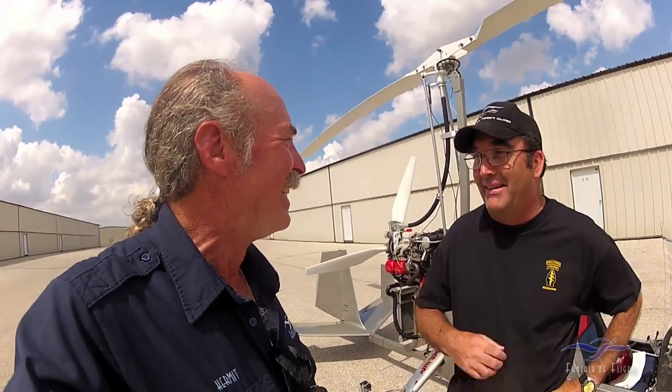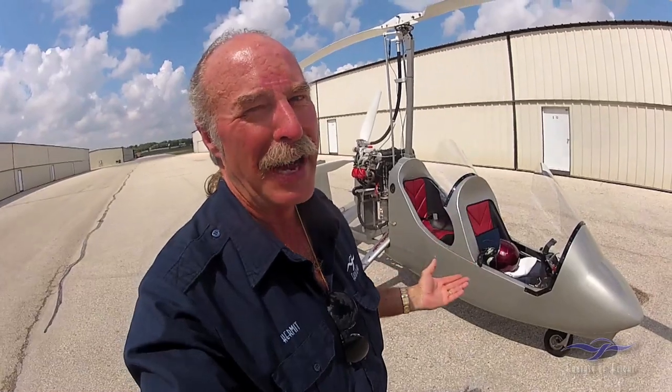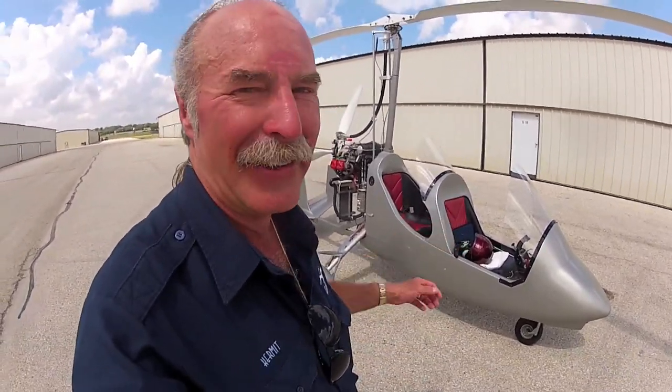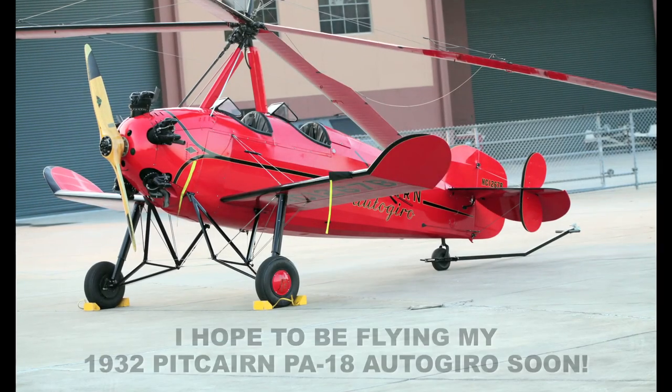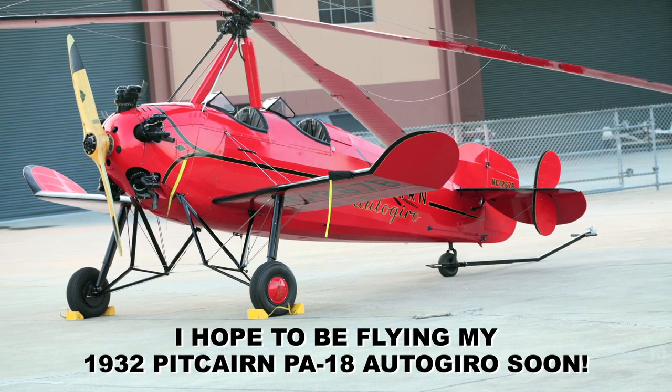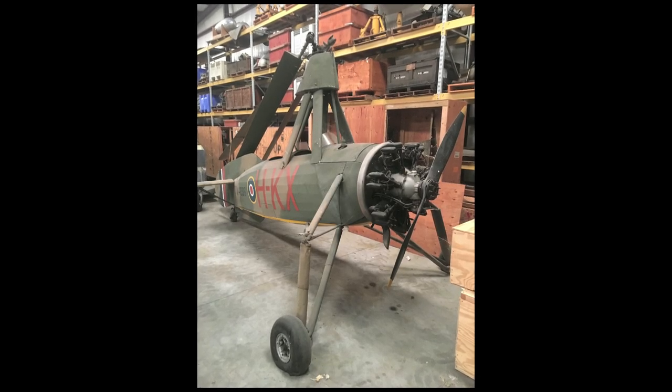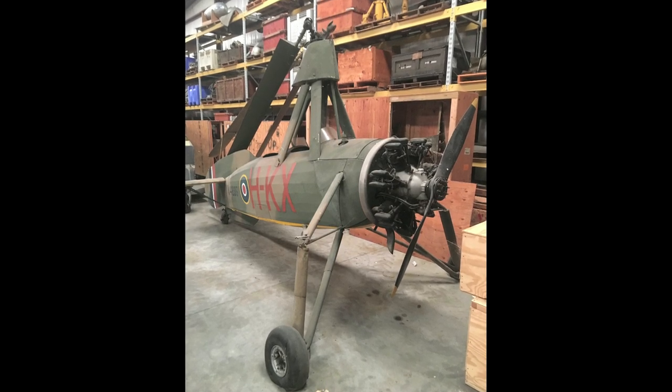If you want to get your license, knock that out. So Kermit is now a soloed autogyro pilot — that's pretty cool. That was a lot of fun. It's got a lot more performance. I did one of those short field takeoffs where you go into boost — it climbs like a raped ape. I'm excited about flying the Pitcairn, although it's a little different than this. I think I did a lot better on my gyro solo than I did on my first date — just saying.